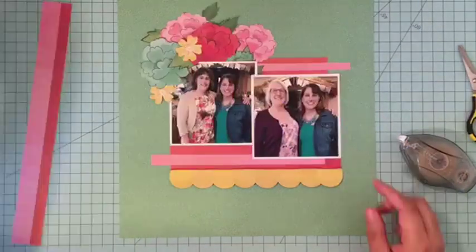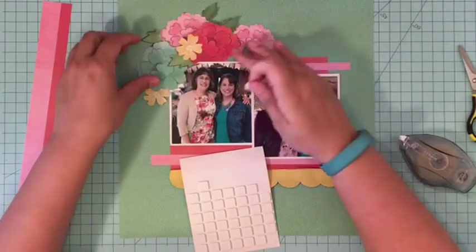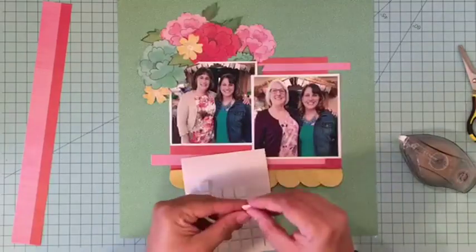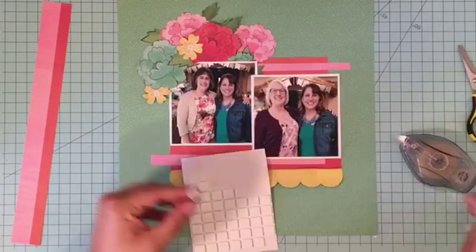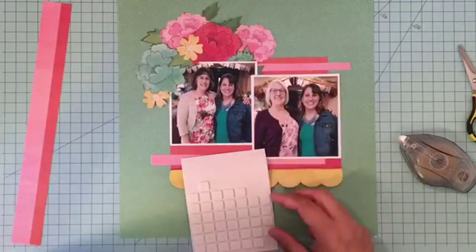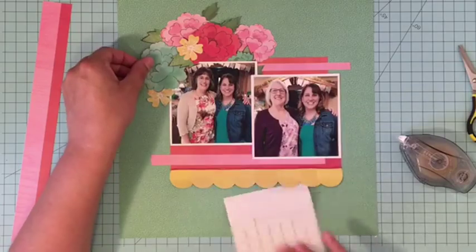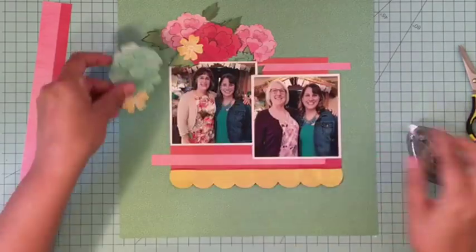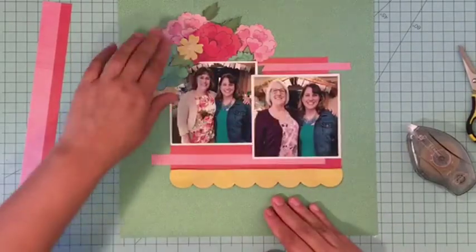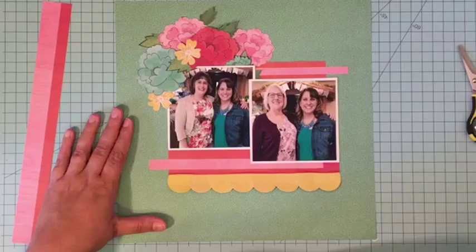I'm terrible at following sketches exactly. If you go to the Stuck Sketches blog, you'll see that most of the girls follow the sketch really, really closely. I always intend to and then I kind of veer off into Christine world. You can still tell it comes from the sketch, but I don't have the exact same elements lined up — and I think that's okay, because that is kind of the point of a sketch: to give you a good jumping off place to work with.